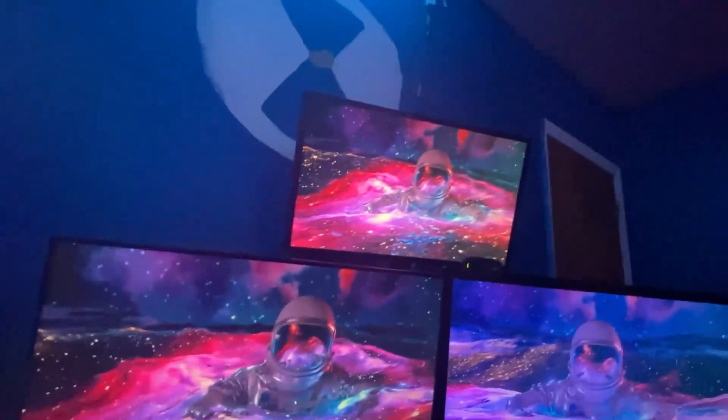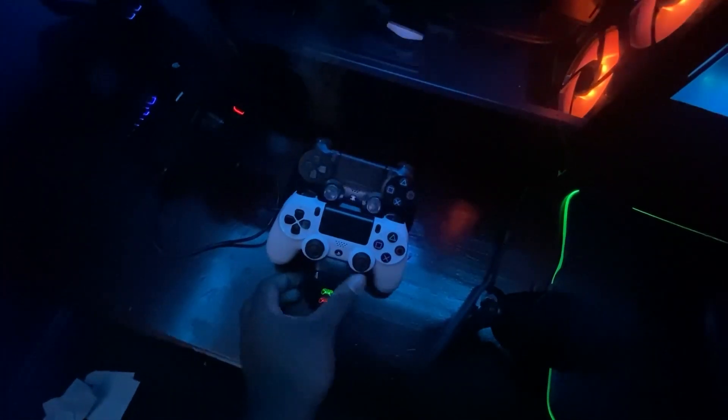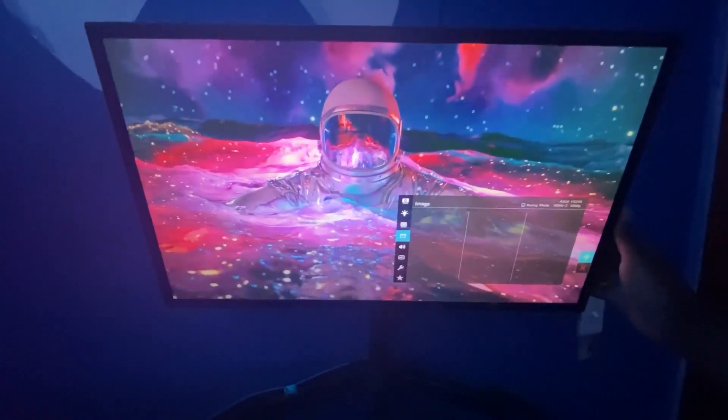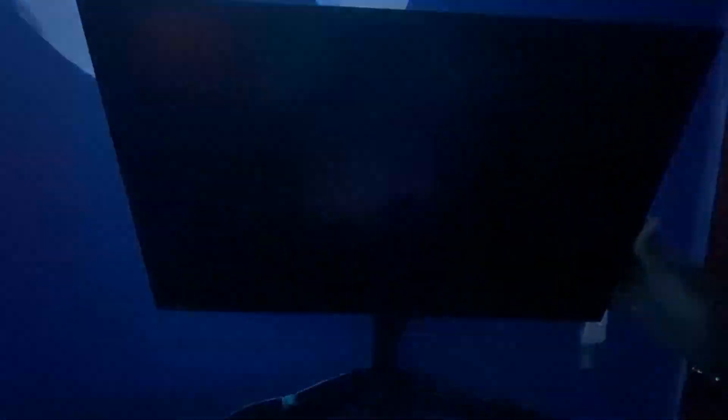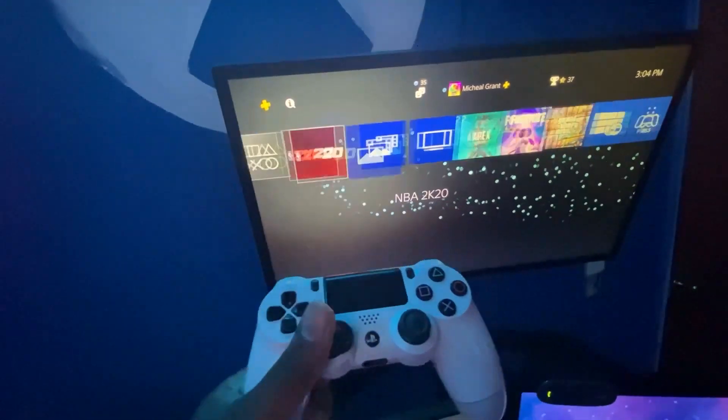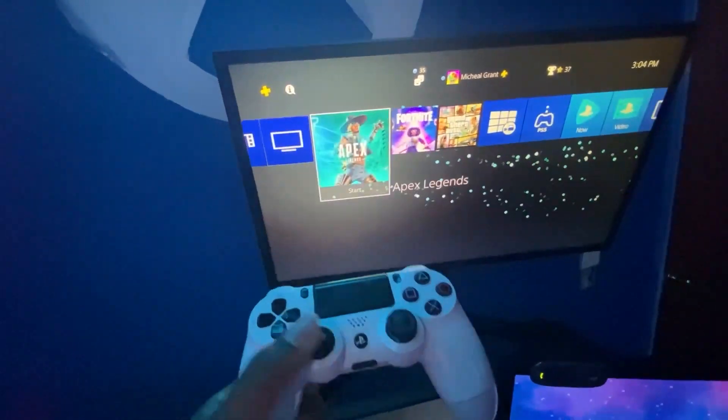My PlayStation is hooked up to the top monitor, so I can press the button on the controller, switch my display, and I'll be on PlayStation. When NBA 2K22 comes out, I can just grab the controller and start playing — simple as that.